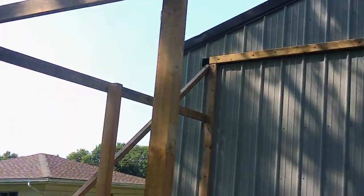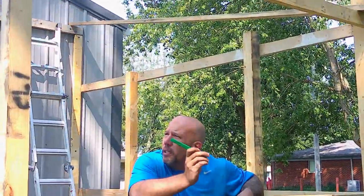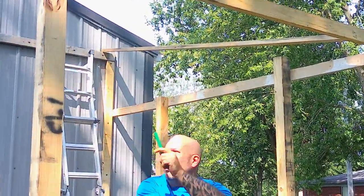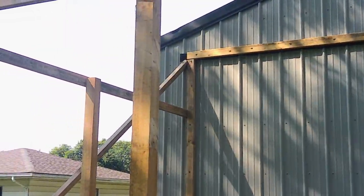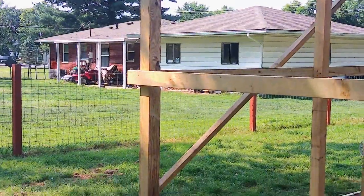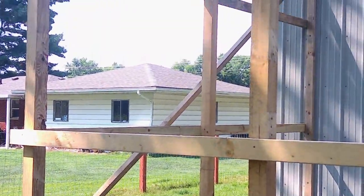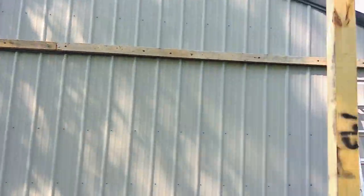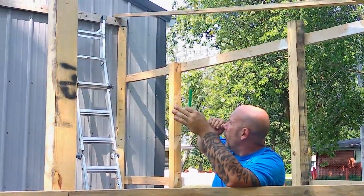Today we are going to be working on the rafters. What we are going to do first is get the two end ones up, and then we are going to walk the angle while I am up there to get the right cut for the slope. Get those two hung up and then go through and mark where each rafter is going to go.